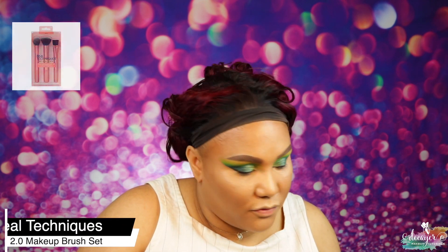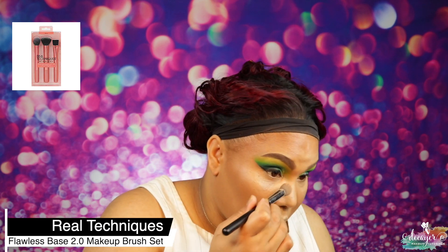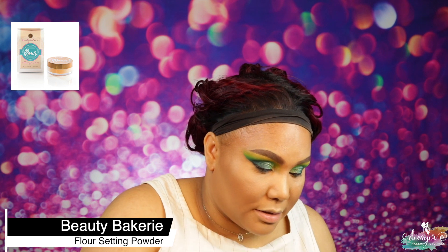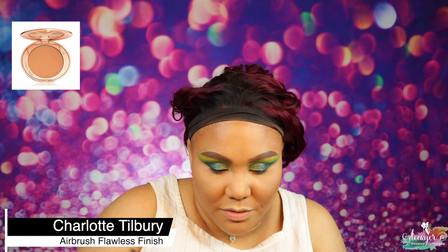Now I'm going into my powder. I'm using my 206 from Real Techniques — just going to make sure there's no creasing or minimal creasing, and then just swipe it like this. Now let's set my face — I'm using my Charlotte Tilbury finishing powder on my 734 brush.